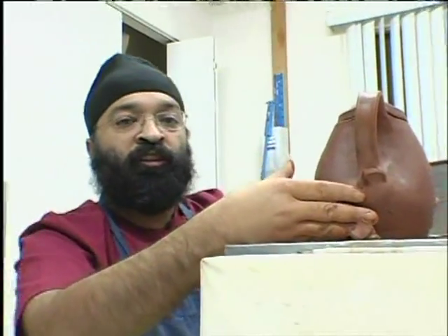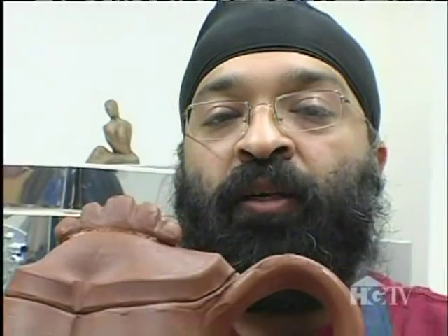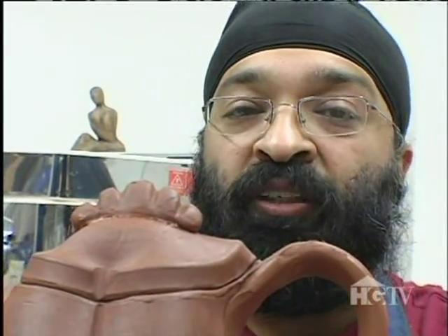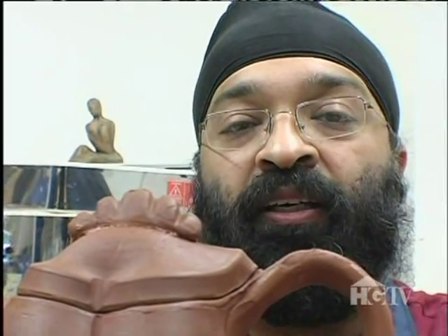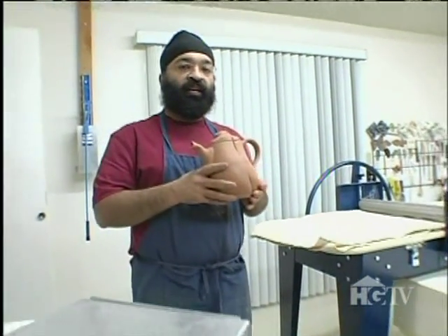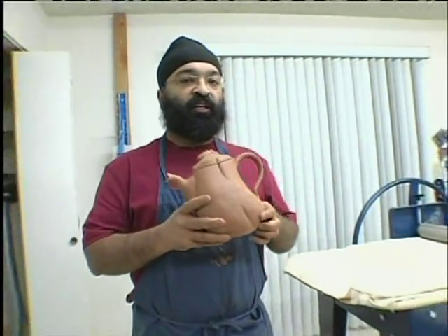This looks good. Now the teapot is complete — I need to let it dry really slowly for maybe up to 10 days, and then I can bisque-fire it to 1945 degrees Fahrenheit. Now that my teapot is completely dry after 10 days, I'm going to bisque-fire it.